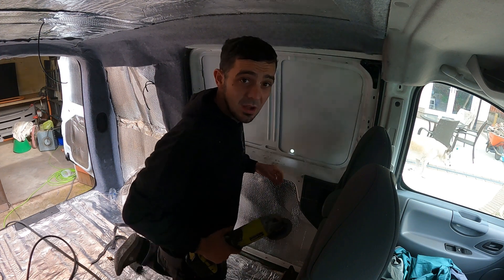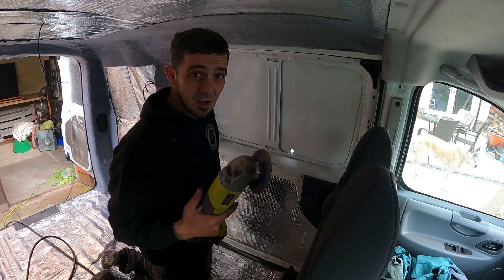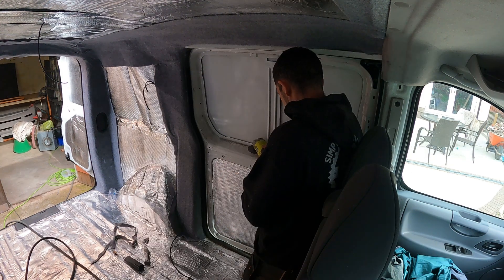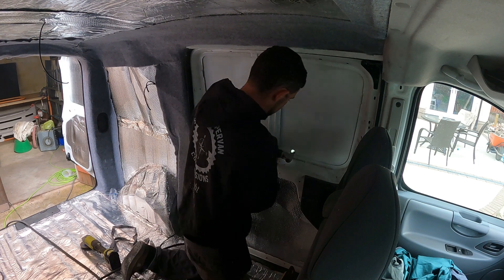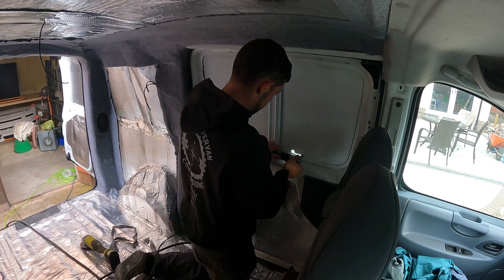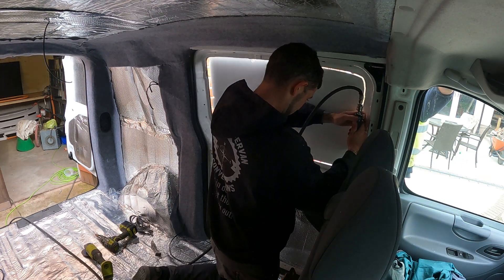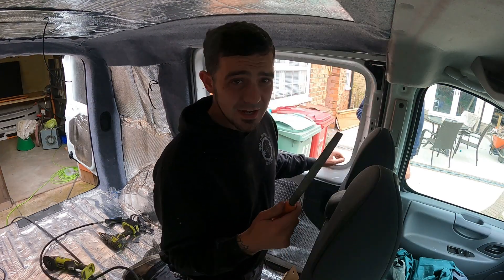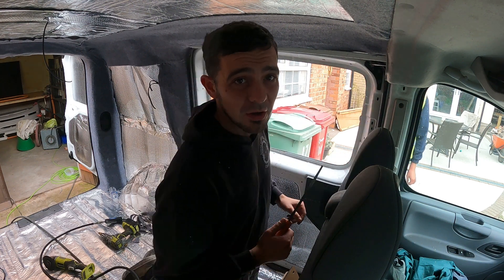This is where your grinder is going to come in - we need to cut a nibbler-sized hole through this support here. Obviously always use a guard on your grinder and always have your PPE on. Now with those chopped out it is time to get nibbling. Once you've got the hole cut out you're just going to need to take your file and file all these little sharp edges just to make sure it doesn't pierce that trim when you put it on shortly.